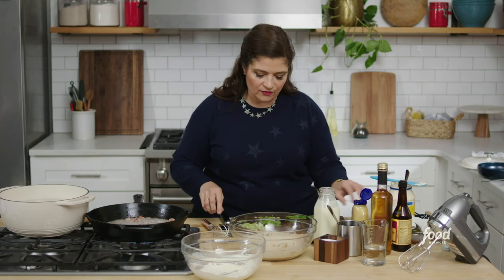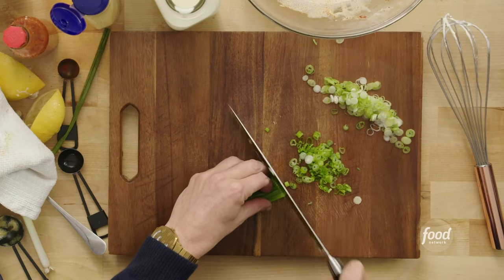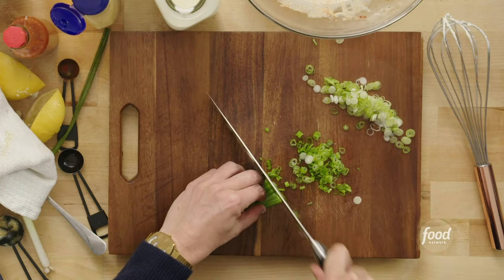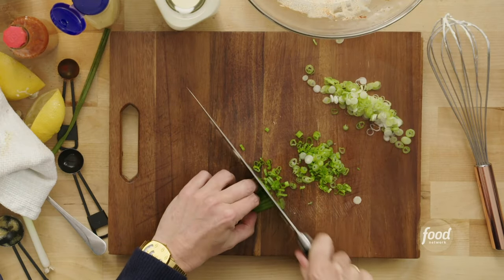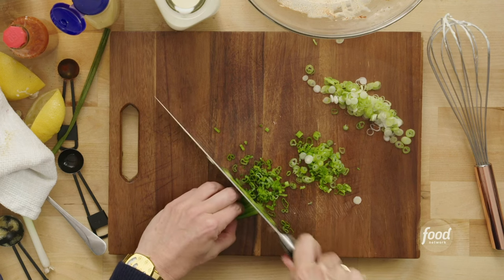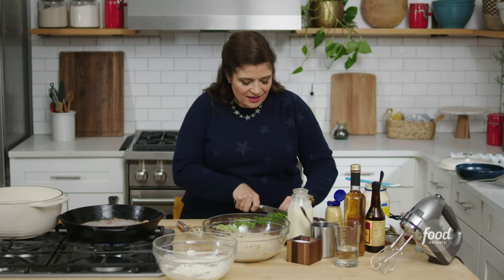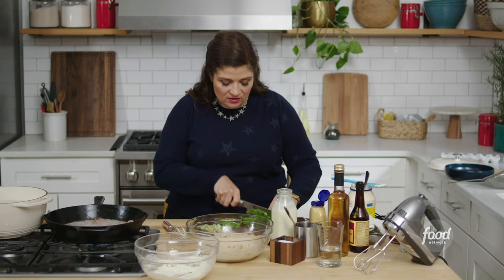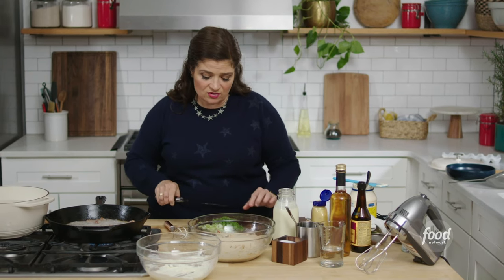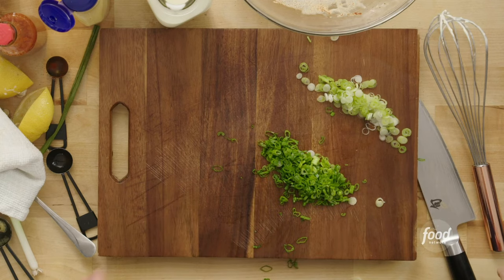Our eggs are cooling for a minute and I'm just gonna finish these scallions. This is a dish where you'll want to just get everything together and then assemble. You can prep all of this, make the yolk mix, get the whites on a serving platter, and then when you're ready to serve, just put it together.